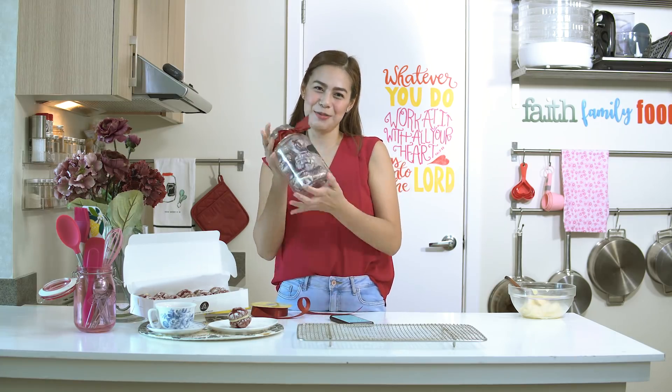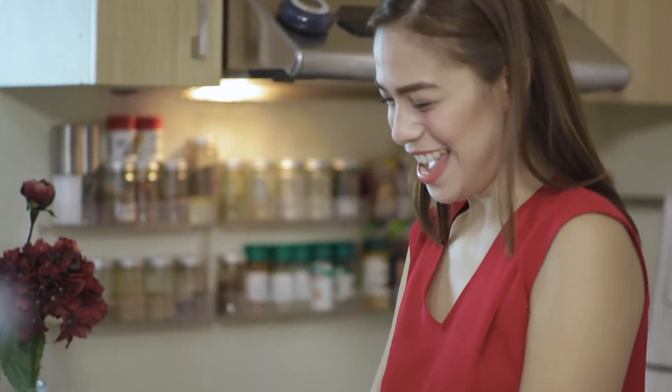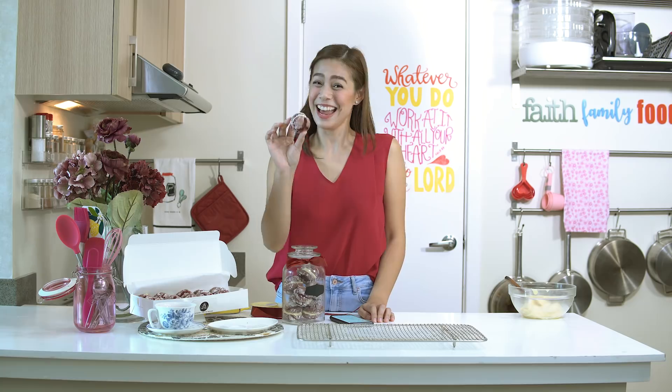Happy Mother's Day, Mom and Wawa! Thank you so much for all your love, understanding, patience, and sacrifice for our family. Happy Mother's Day to all the moms! Enjoy! See you all next week! Bye!